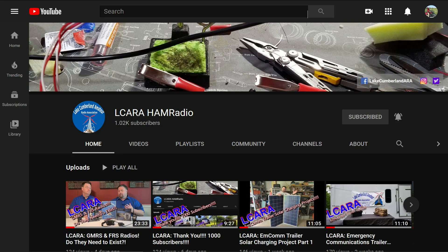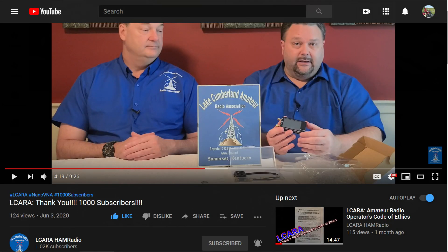If you're enjoying the videos we're producing here at LCara, please help our club out by hitting that subscribe button. Also, give us some feedback on our videos — click the like button, share with anybody who may find it interesting, and be sure to hit the bell icon to make sure you get notified of the next video release.